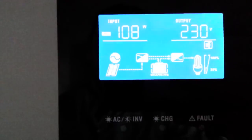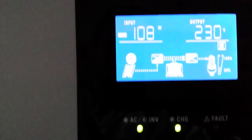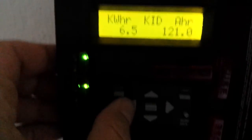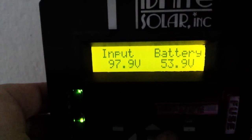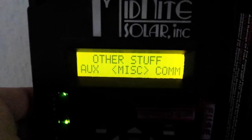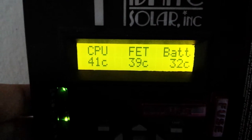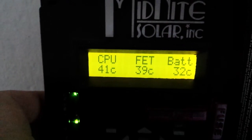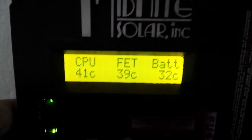I have a float voltage on the PIP set to 55 volts, so it really tries to push all its juice. When the KID goes to float — the KID has a much lower float voltage, around 54.5 volts — it's probably compensating for temperature. As you can see, the batteries are at 32 degrees Celsius. It's not quite as warm as it was in September, but we still have warm days close to the 80s Fahrenheit.